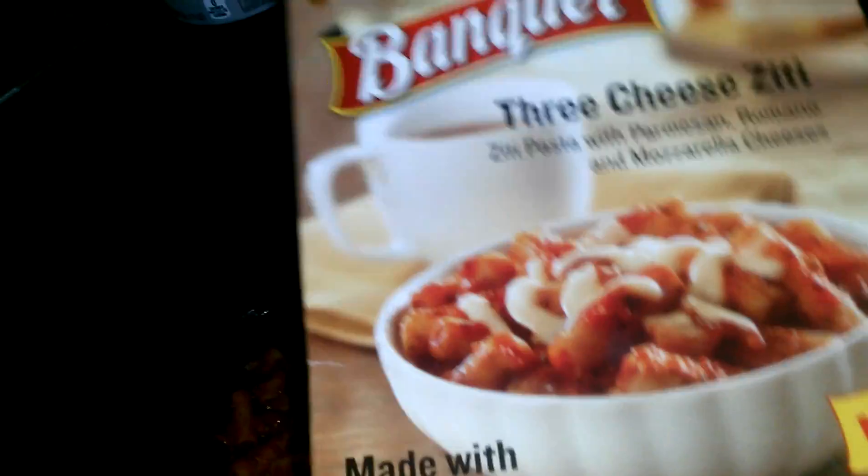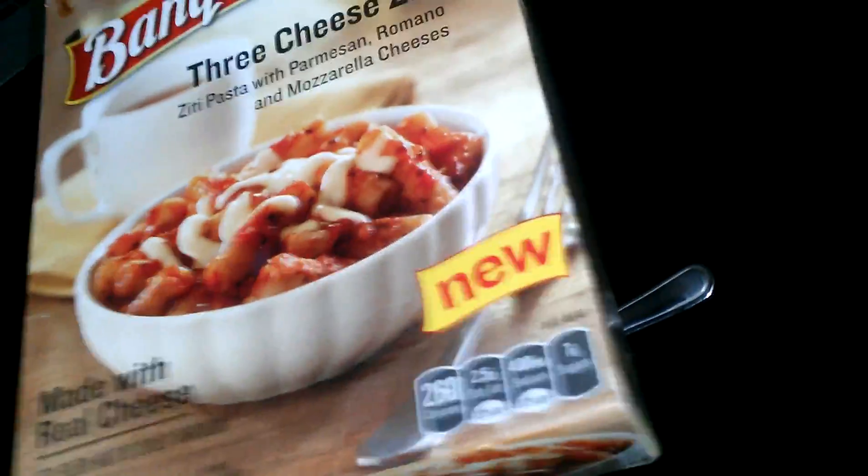It'd be good for people on the road — RV, camper van people. So I guess they just came out with it, Banquet. I thought I'd give it a try and put it in the microwave for like three minutes.